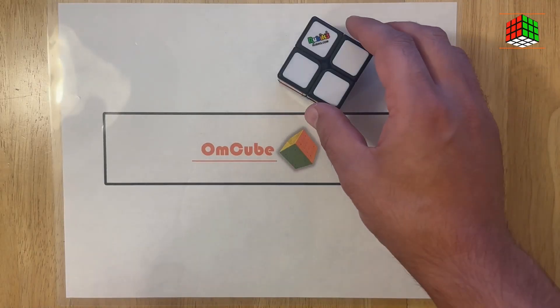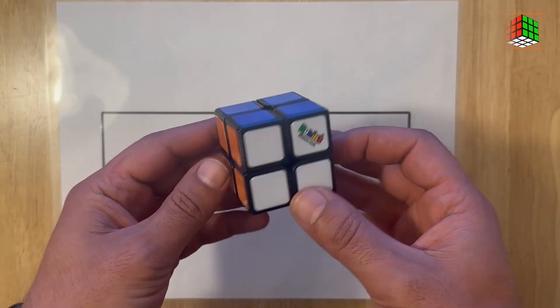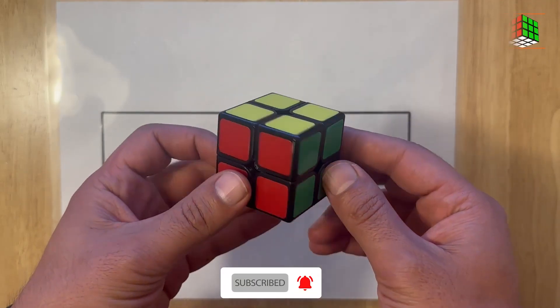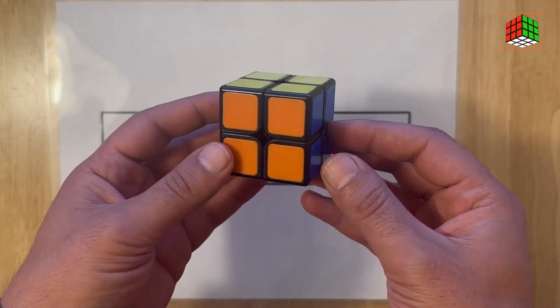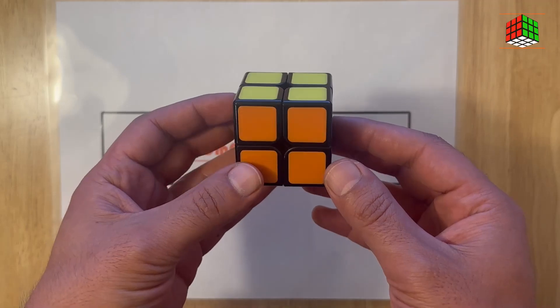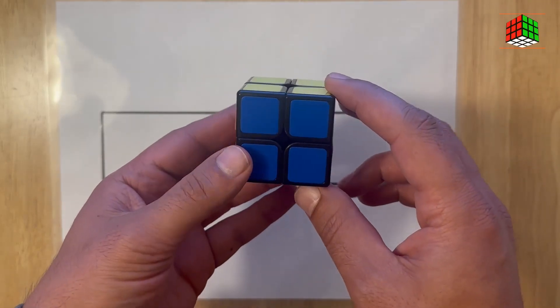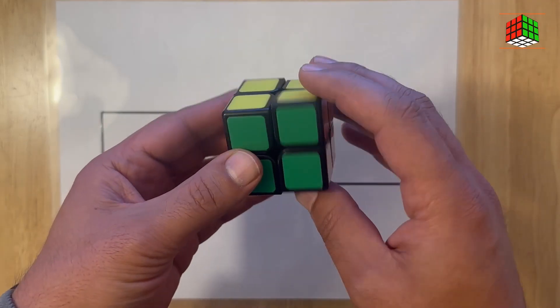Hi there, welcome to Om Cube YouTube channel. Today we are going to solve the 2x2 Rubik's Cube. As you can see in my hand, it is a 2x2 Rubik's Cube — it is completely different from the 3x3 Rubik's Cube, as we have only two layers. For the first step, I'm going to scramble this cube.